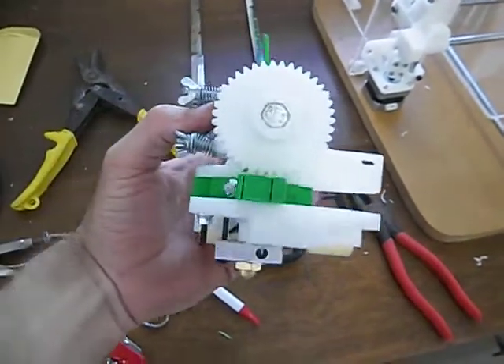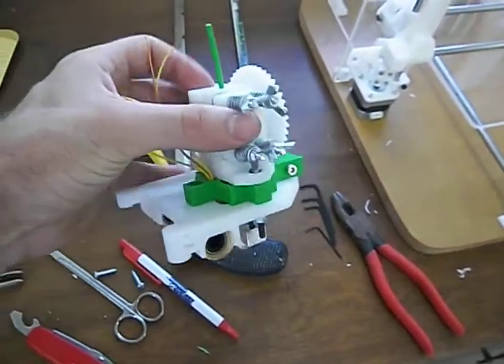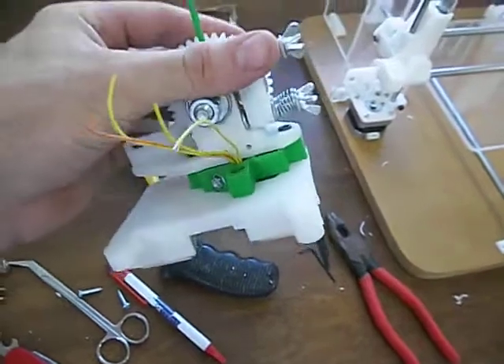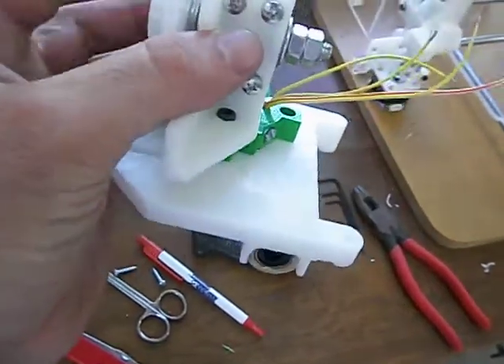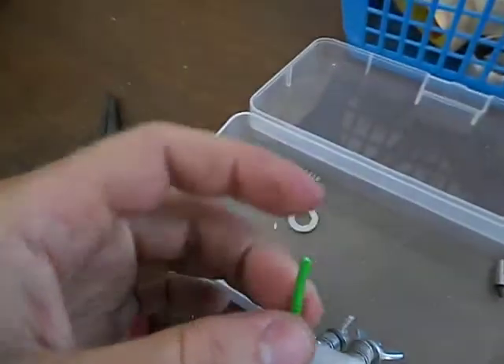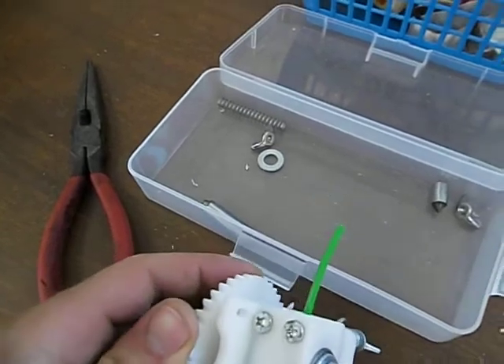Alright, here is the extruder. I just put it together after much online looking around. I found a really great visual build guide for the extruder. One thing to mention is that this bolt here that goes through is supposed to be hobbled, and that means it's supposed to have many little grooves in it so that it catches on the filament and pulls it through when the stepper motor spins it.